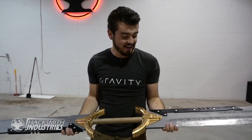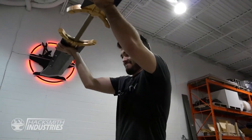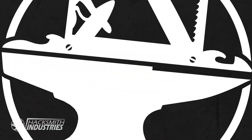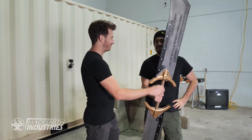It's finally done and now it's time to present it to him. This does put a smile on my face. Raleigh did a fantastic job on the Thanos blade, which means you get to test it out. Let's get smashing.